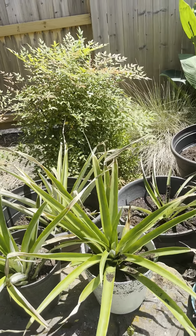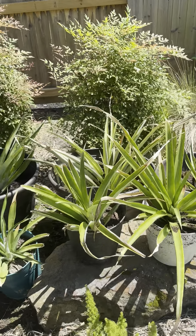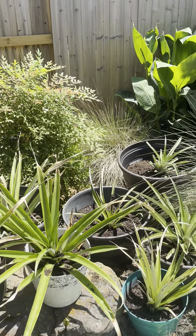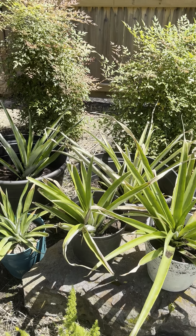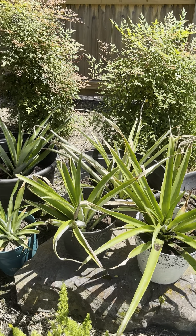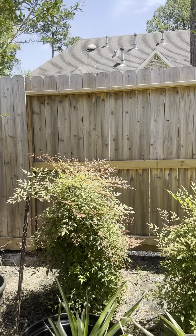I'm going to go ahead and prune off some of this brown. It occurred because they were out and encountered a little bit of that Houston frost we had over the winter. So I'm going to clip off the brown edges, and hopefully that'll give them some stimulation so they'll continue growing.